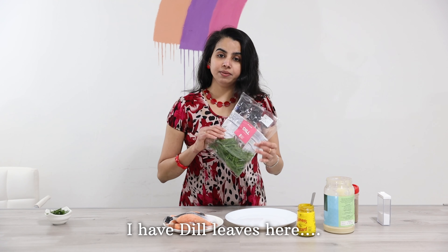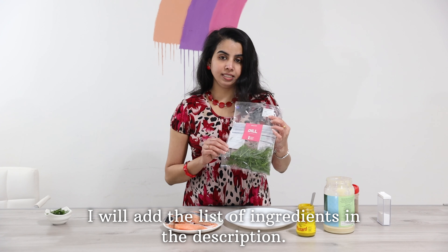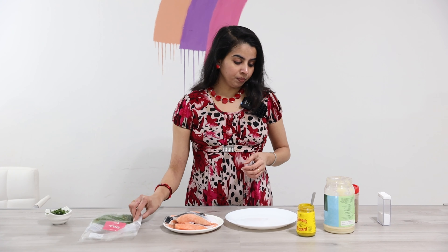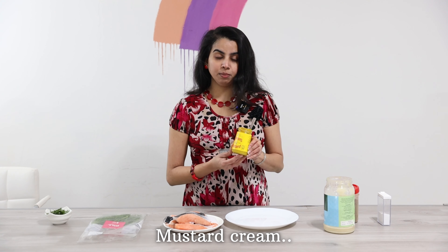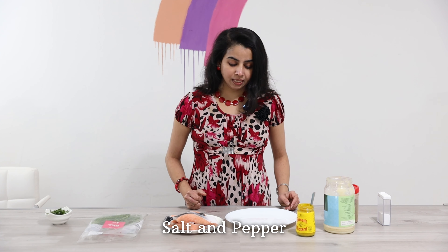I will pour the dill leaves. I am going to add mustard and ginger garlic paste. The garlic paste will be done. That is how we will make it a marinade.